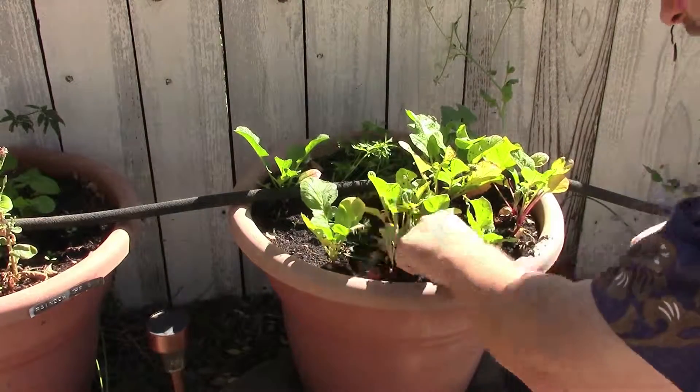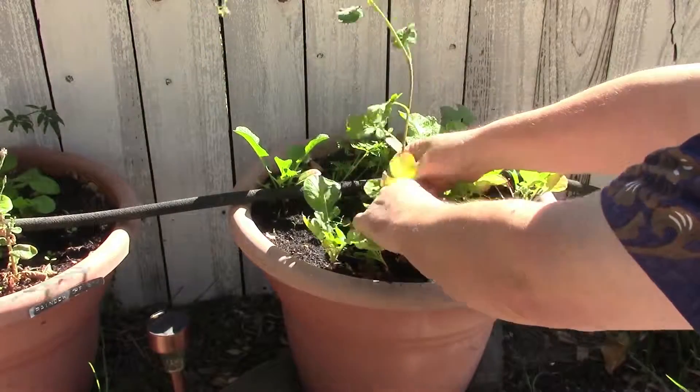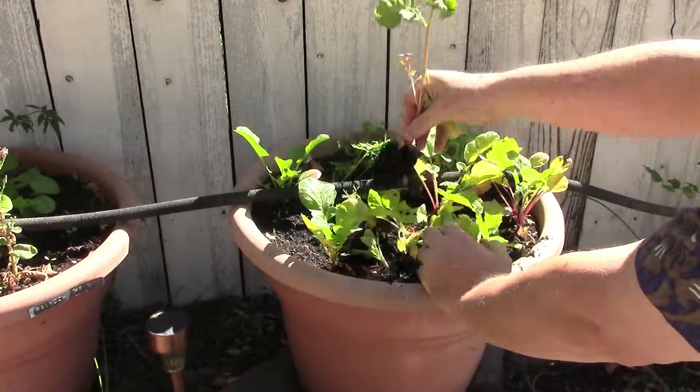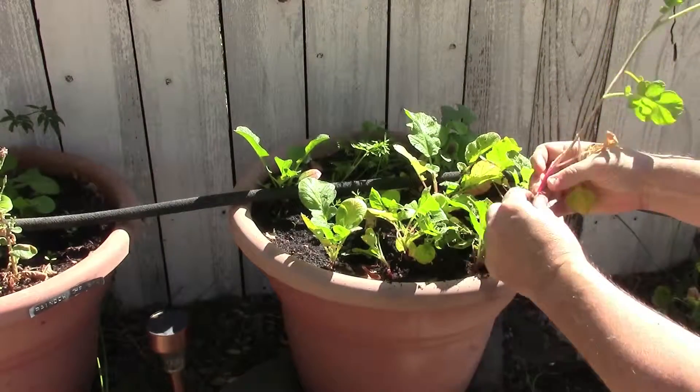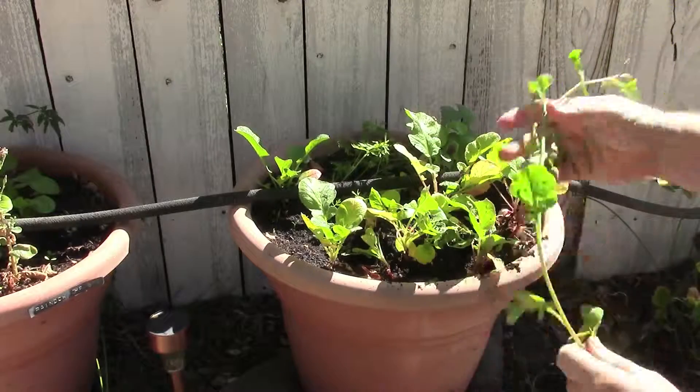Looking around at some of the other ones — they're still looking a little bit small. So I'm going to pull out the ones that have gone to seed and just take those for right now. You can see that one spent — it immediately bolted, so there's no radish on the bottom of that one at all.